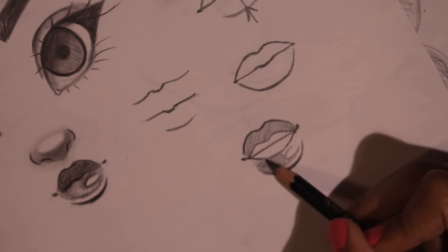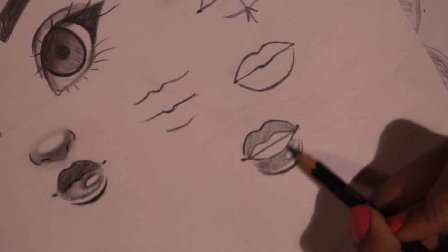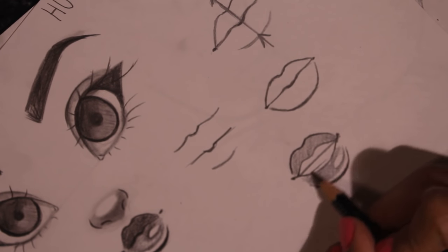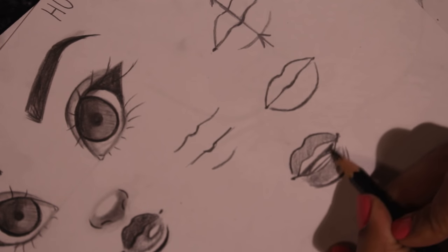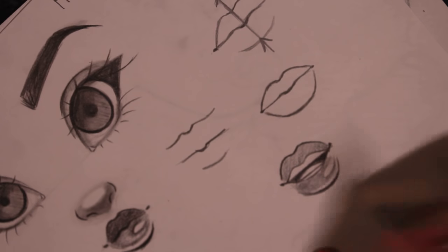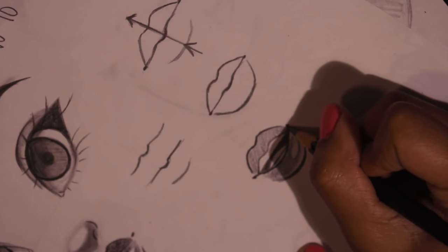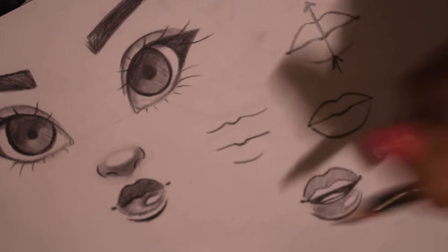I'm just shading that part in. There you have it. And also what you can do — this is optional — is the bottom teeth and then maybe the tongue right here, and then just coloring in that part for the inside of the mouth. So this was the tongue right there, that's the bottom teeth, and that's the top part of the teeth. So now you have a smile.